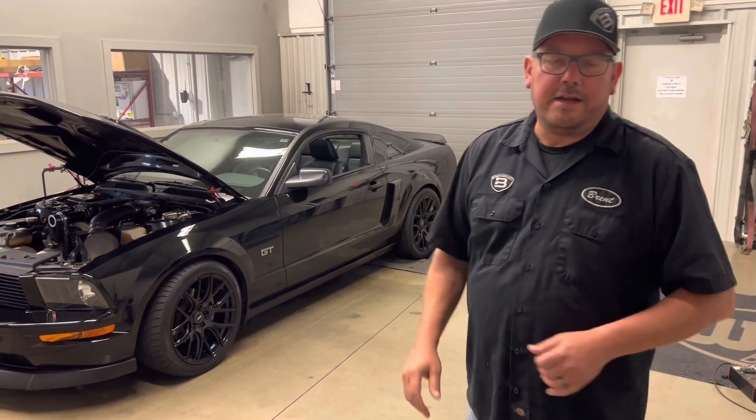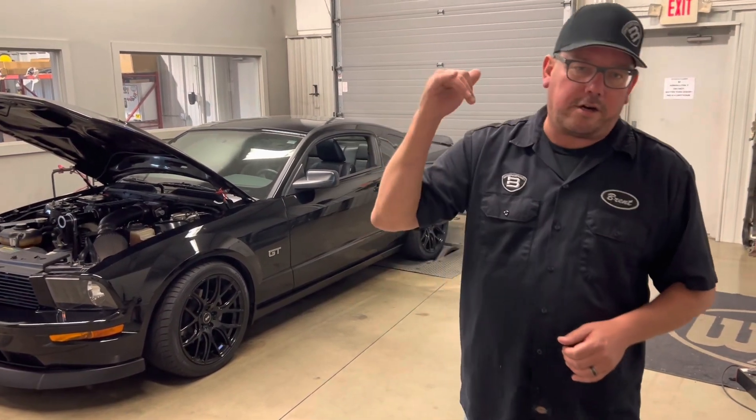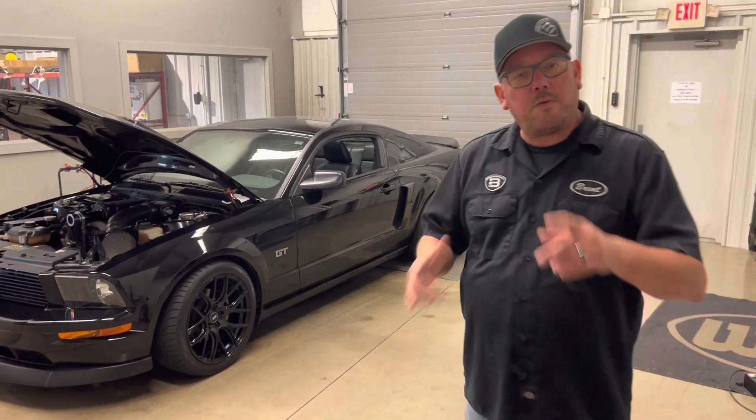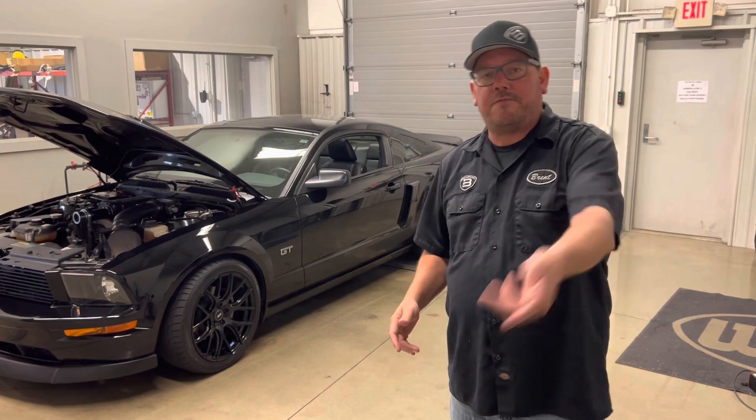So what we did is we cured that problem, and then we installed a set of our Detroit Rocker camshafts, and then tuned the Whipple supercharged 3-valve. We're going to watch a dyno pull — if you haven't already, please subscribe and hit notify.